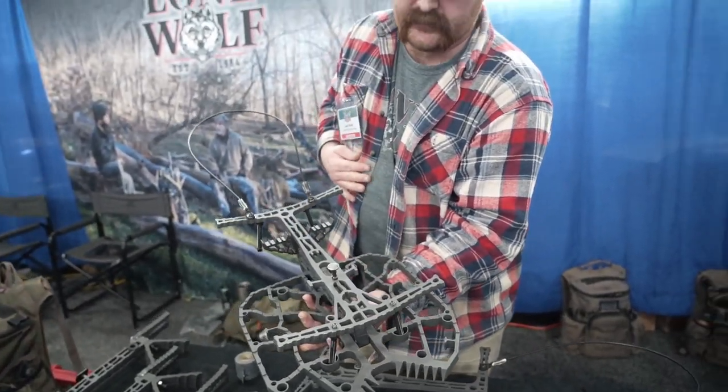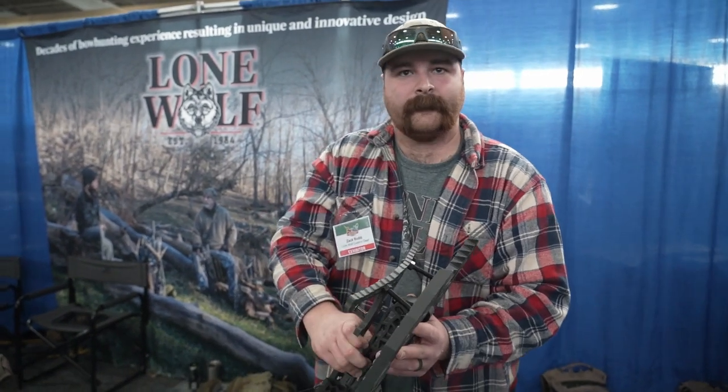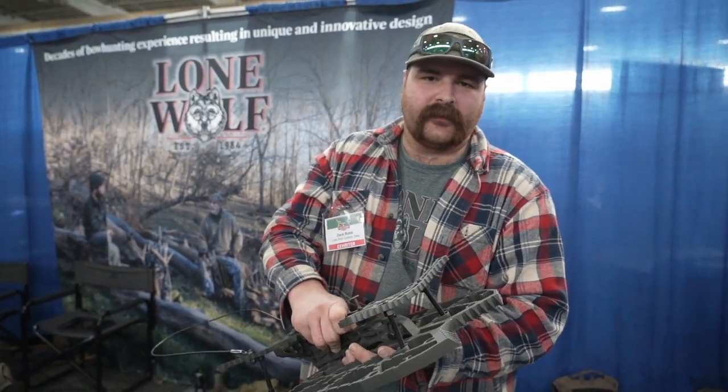Cableators fold just the same as they used to. And if people aren't here at the show to purchase them, where can they check them out? LoneWolfCustomGear.com.